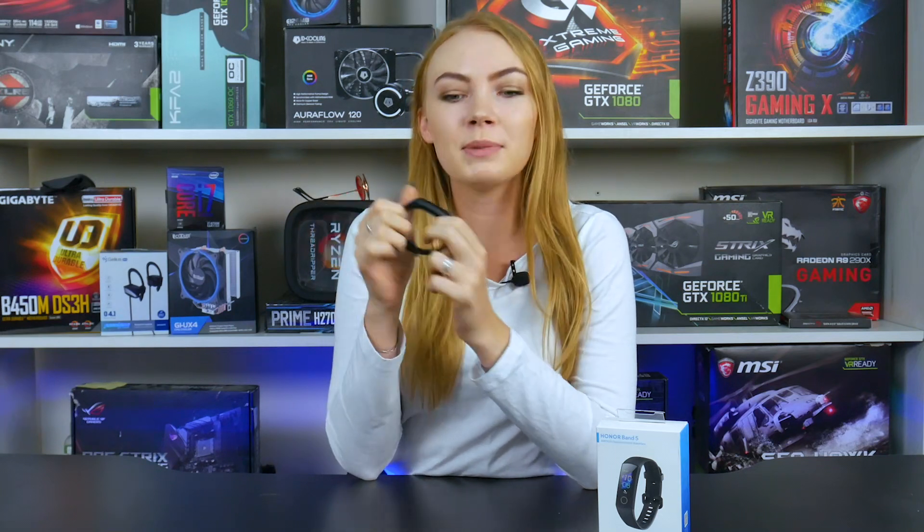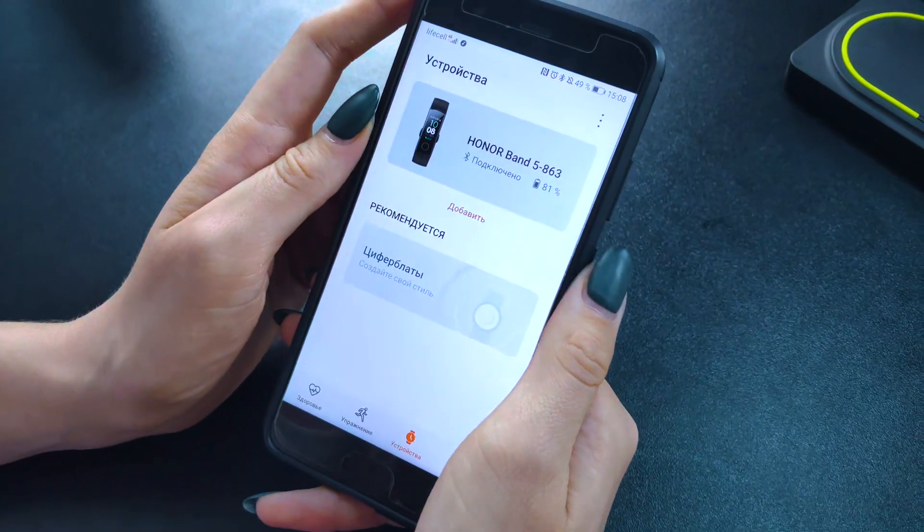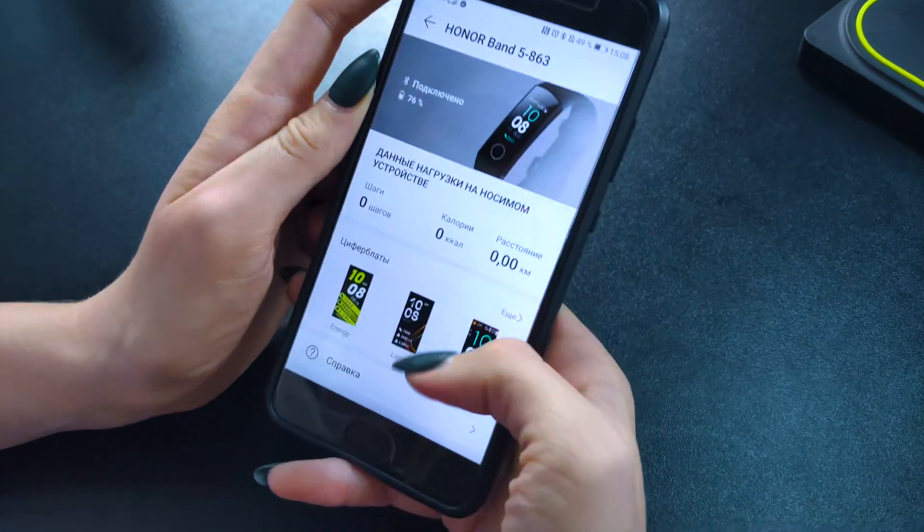And cheapness is a big point. On the other hand, the owners of Huawei or Honor smartphones will surely choose Band 5 over anything else, because all the necessary software is already built into their phones. Don't forget to write in the comments what you personally would buy — Honor Band 5 or Mi Band 4. Don't forget to like, subscribe and click on the bell icon. My name is Liza and I'll see you soon!